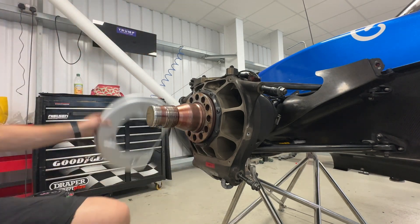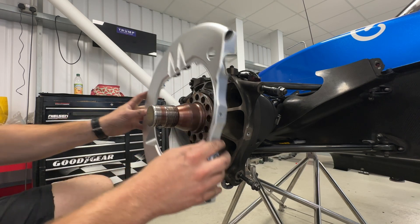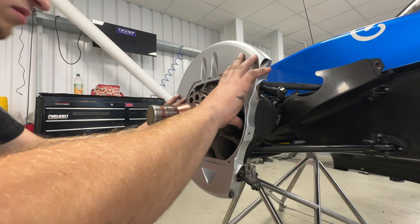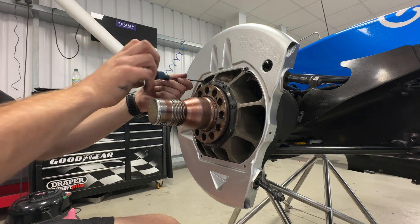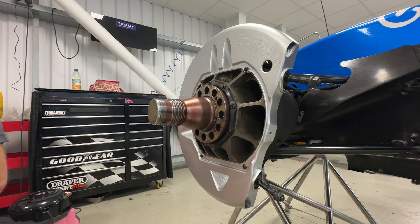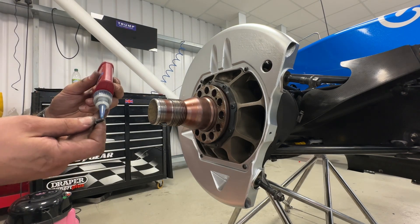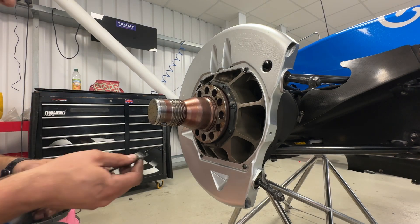That's the rear one on. Time to bang on the front one. That's the rear one, that's the front one — that's it.